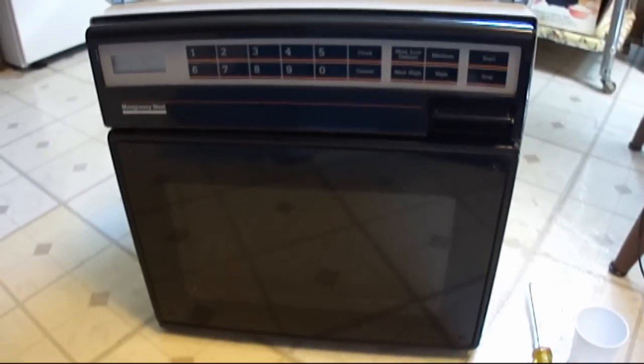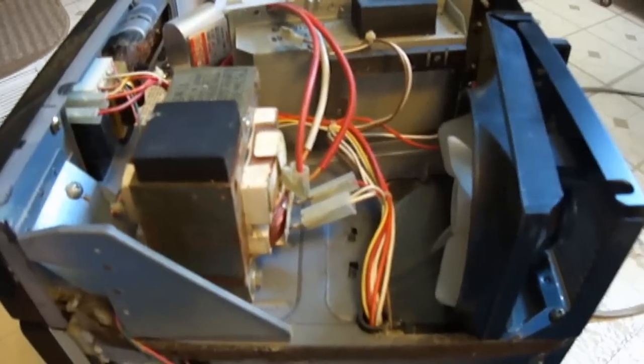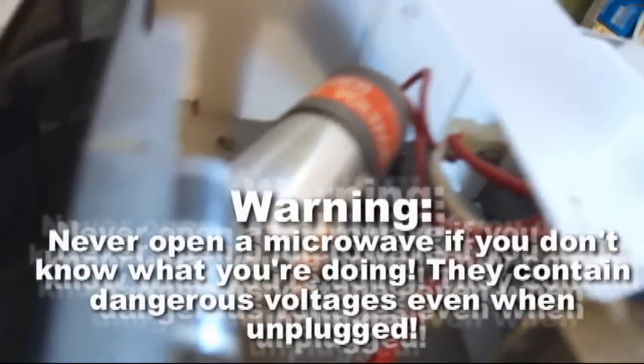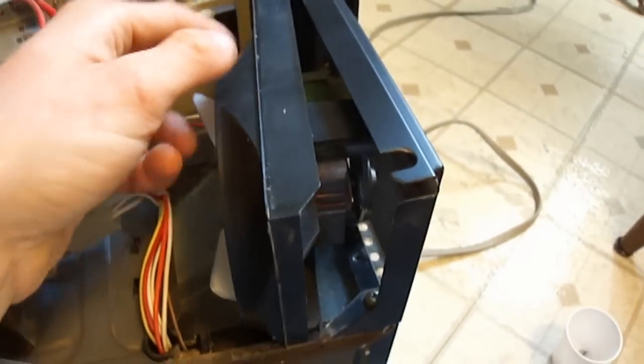Let's open it up and I'll show you inside. Here's what it looks like inside. Here's the transformer. The capacitor is over there. There's the magnetron. And the cooling fan, which I forgot to hook up last night.